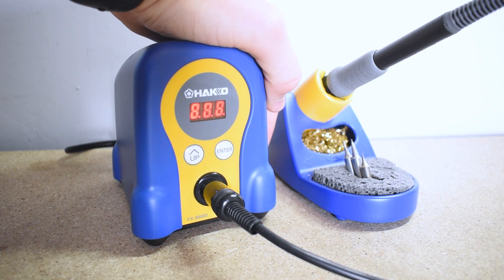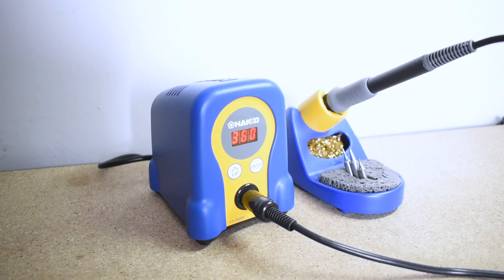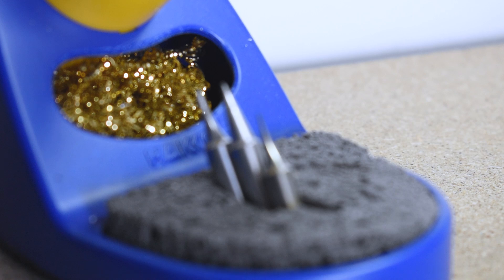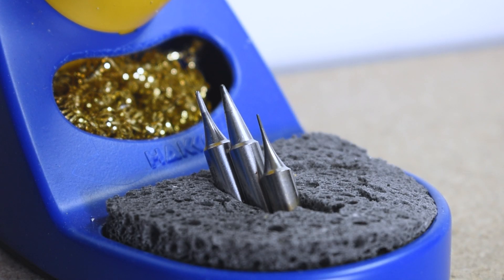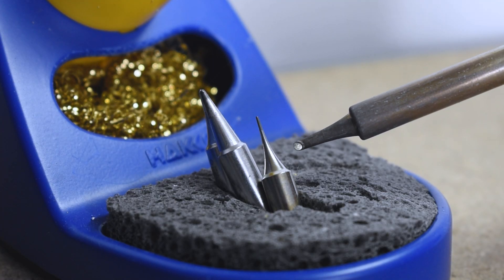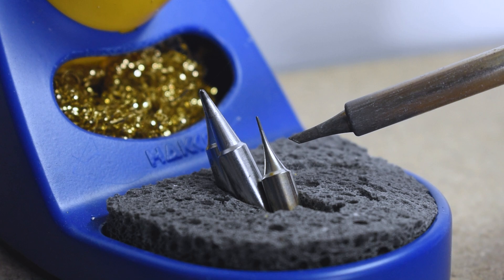As with all soldering it's really important that you have a decent iron. The one I have here is the Hakko FX-888D. It's an excellent mid-range iron that handles anything I throw at it. From my experience with soldering irons the important thing to always look for is the ability to recover temperature quickly. Another thing to consider is some different sized soldering tips. You really just need to find which one is best for you, but the one I like to use is the T18C2 which has an angled two millimeter tip.